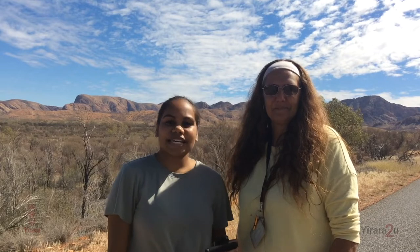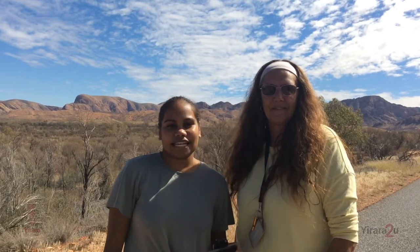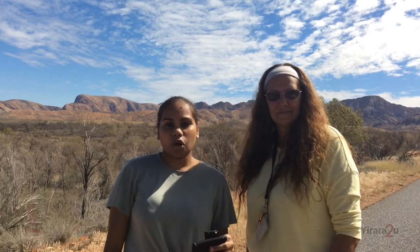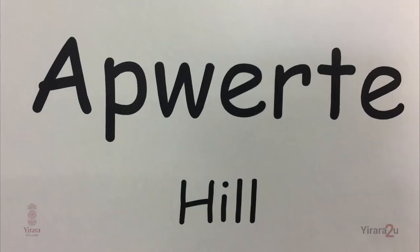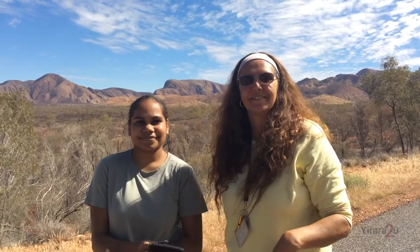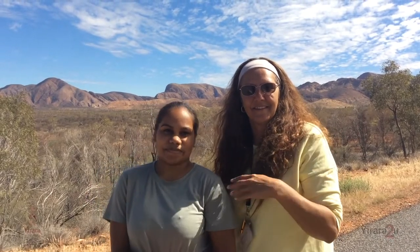Welcome back to a deadly episode of Word of the Day. And today's Word of the Day is Puta, meaning hill or rock. Have a go at saying puta, and we'll see you mob next time. Bye bye.